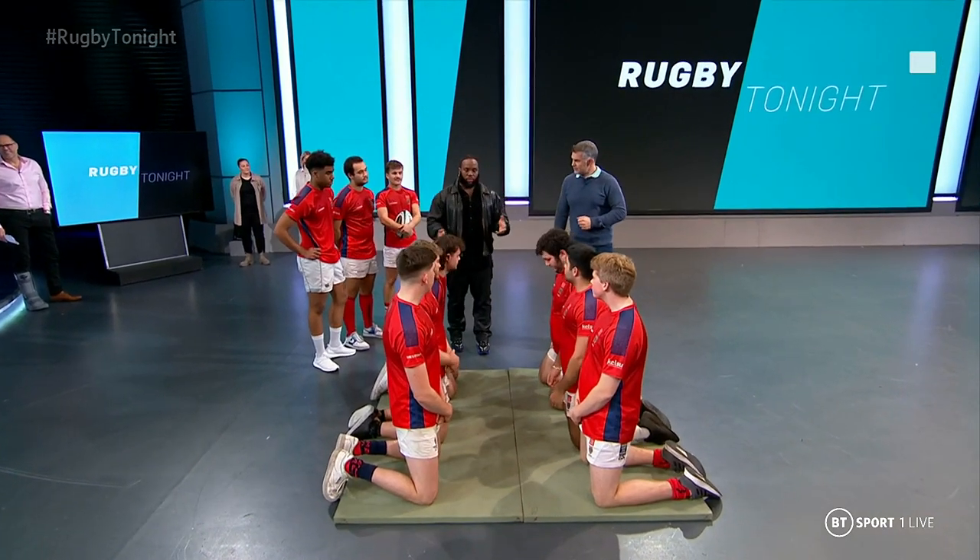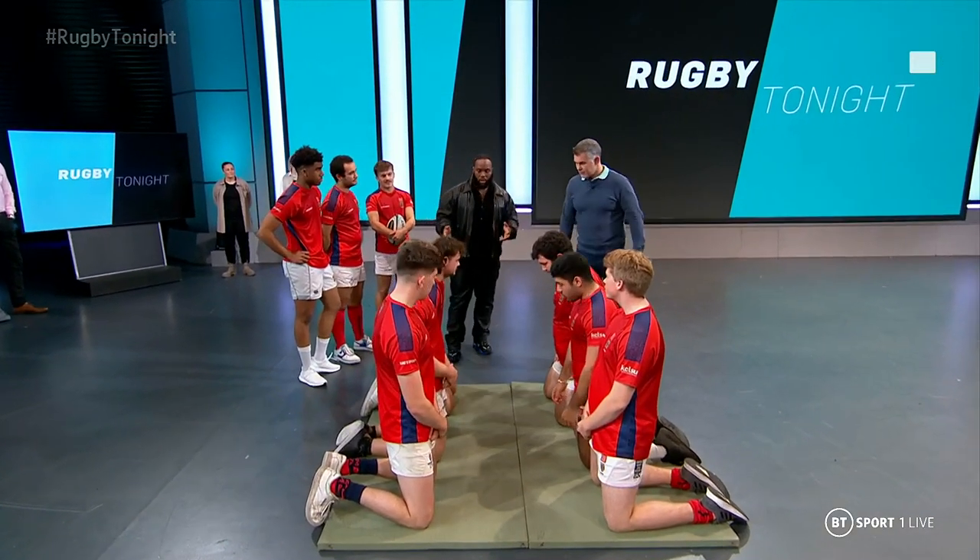The scrum is essentially a restart of the game. It's supposed to be one team pushing one team backwards, or it's quite stable — it's supposed to be a competition. But referees change that for us, so now we have to adapt to what referees think is going on.